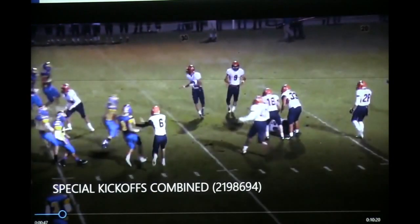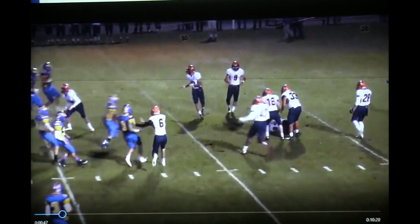Look what happens — they are so intimidated by our coverage, he didn't make an attempt to pick the ball up. He just dove on it. So we've got the ball on the 32-yard line with no return.